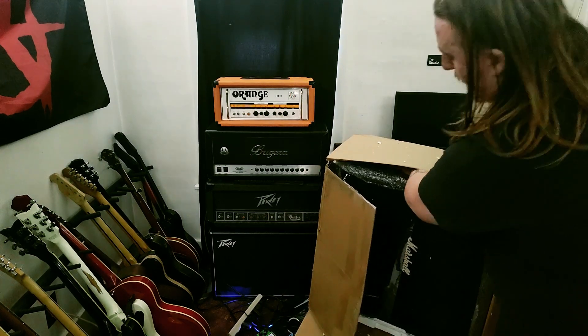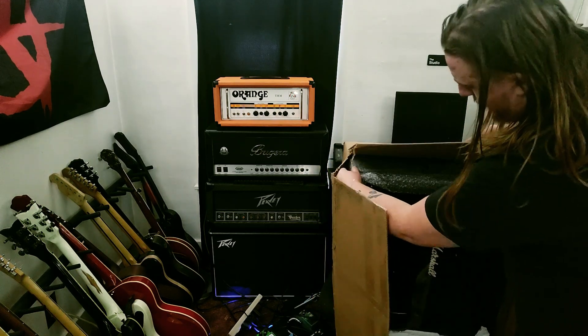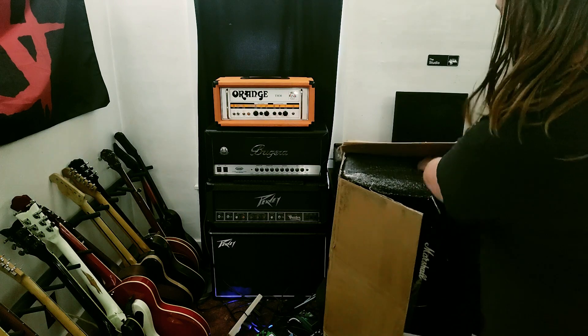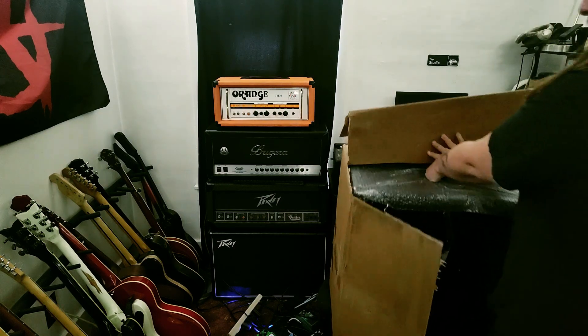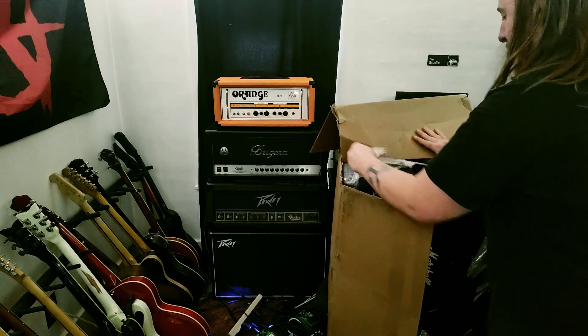I'm gonna have to rip this box apart. I didn't want to, but yeah, I have to — there's no way for me to get it out without doing that. Wow, at least it's actually packaged pretty decent.